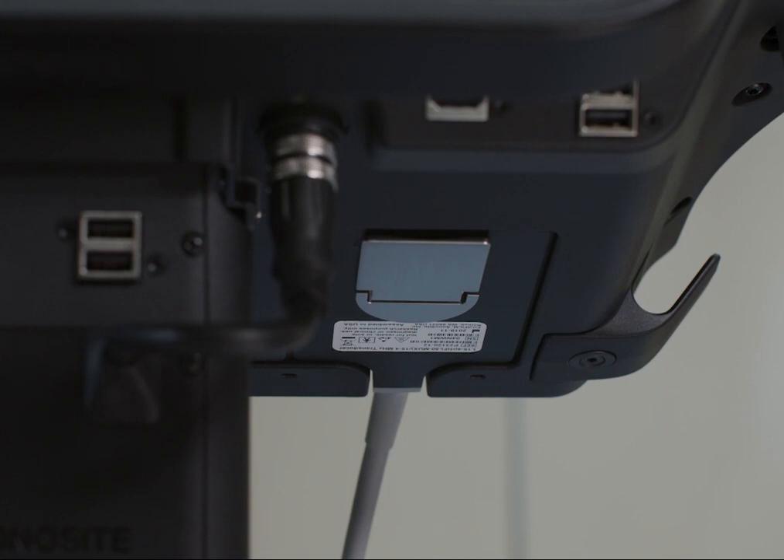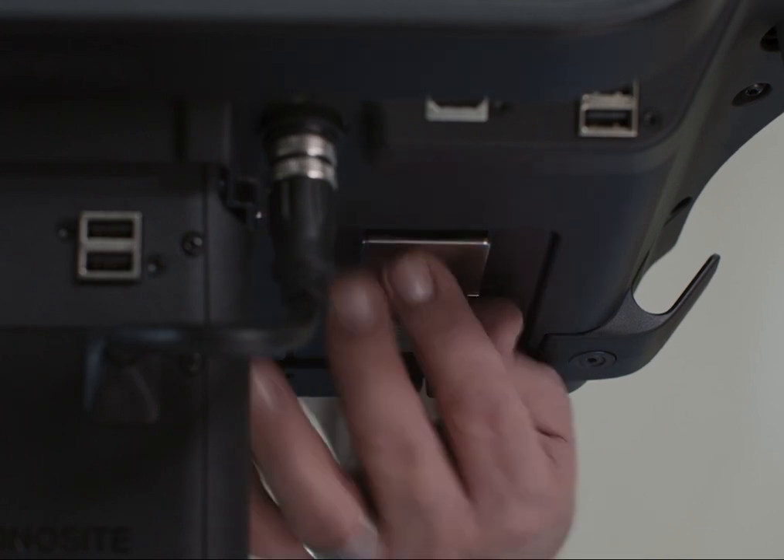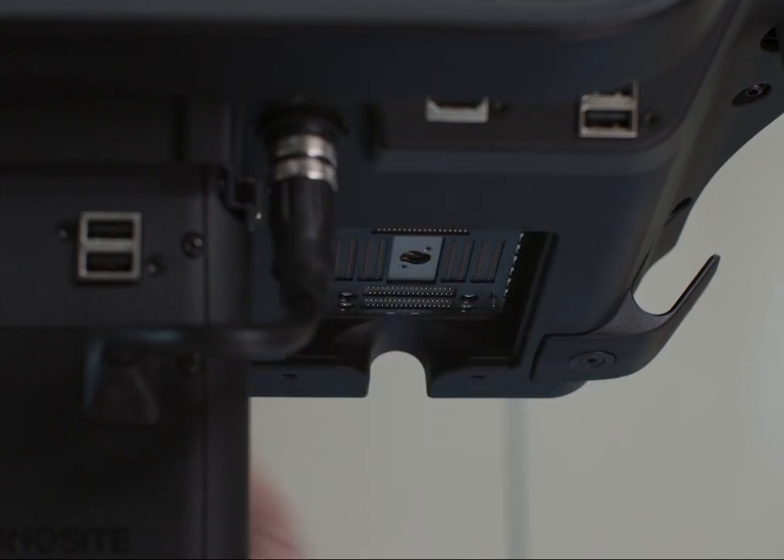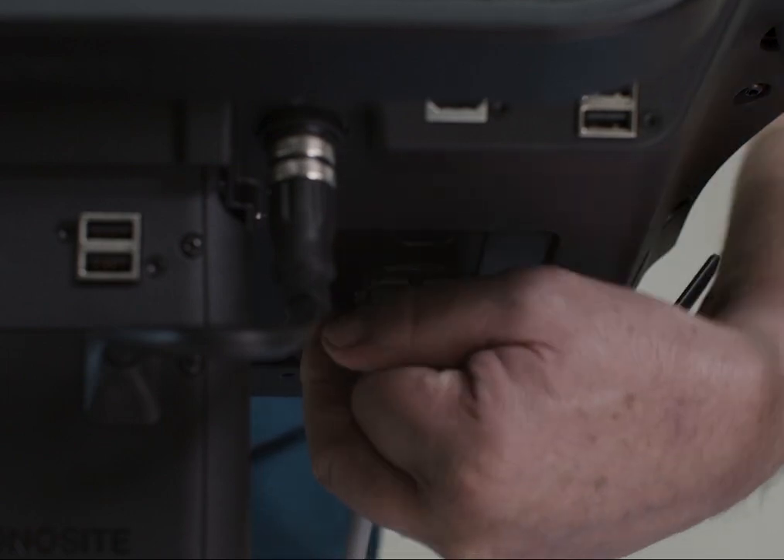Now let's change the transducer. Start by lifting up the latch on the transducer connector. Turn it 90 degrees clockwise and then pull the connector out. Then reverse the process to connect the new transducer.